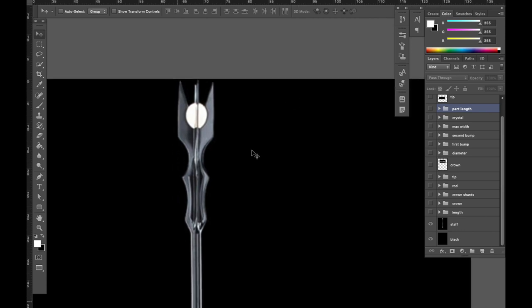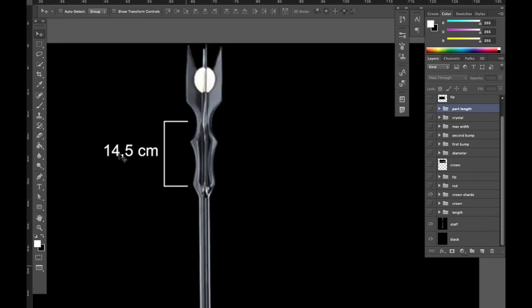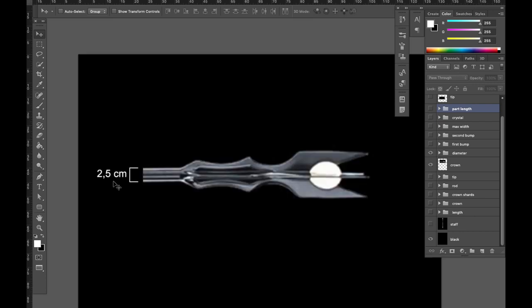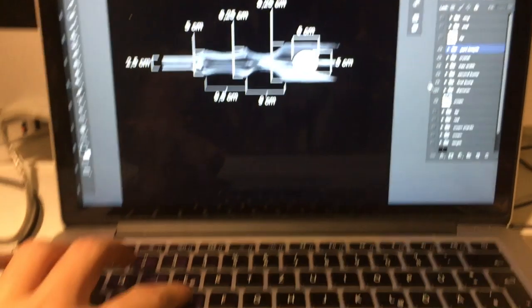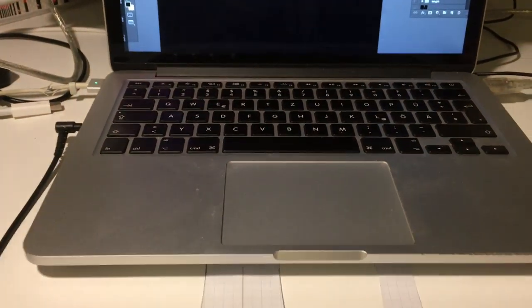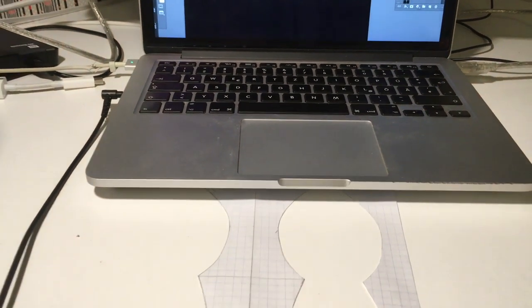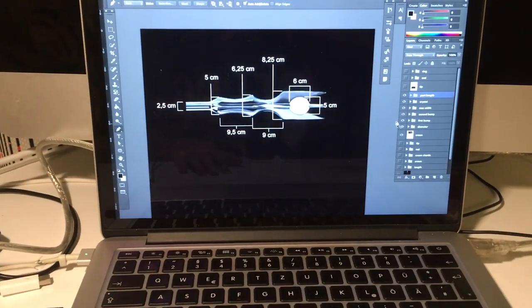I'm just gonna go through these measurements real quick in case any of you want to build this thing. Overall length: 170 cm; then 34, 14.5, 111, 25, 2.5, 6.25, 8.25, 6×5, 9.5, and 9.1 centimeters at the end; and the ring is about 3 centimeters. Then I just hit D for draw and those came out perfectly — and people say MacBooks are trash.